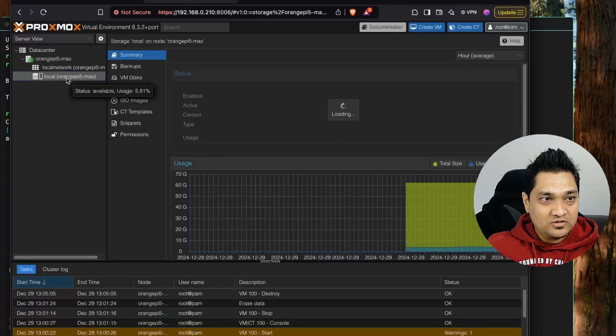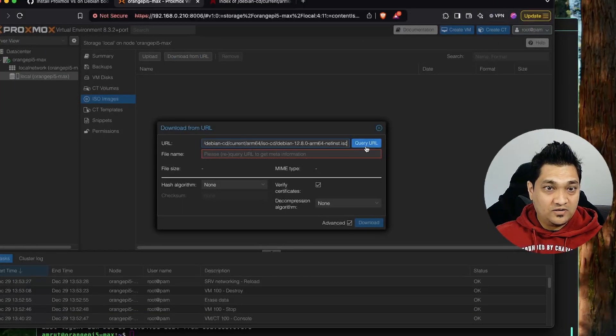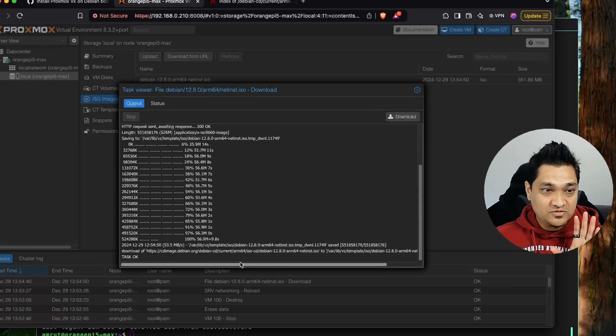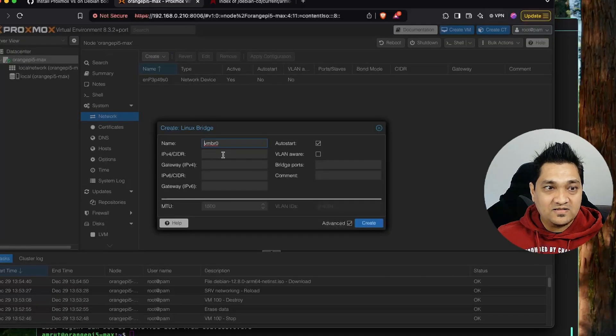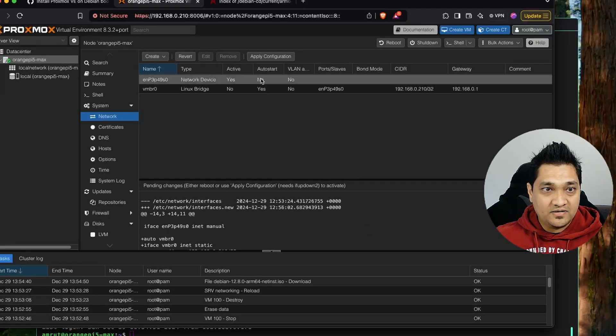I'm going to go to local storage, then in ISO images click on 'Download from URL', paste the URL, and click download. Now the download is complete. Next, in the network section for the Orange Pi 5 Max, we need to add a Linux bridge. I'll specify the IP address, set the subnet to /32, specify the gateway, and set the bridge port to the network device name, then click create and apply these configurations.